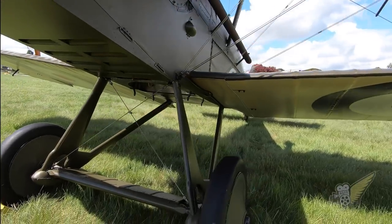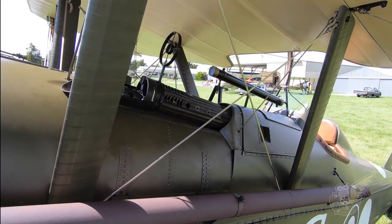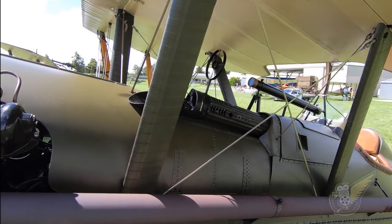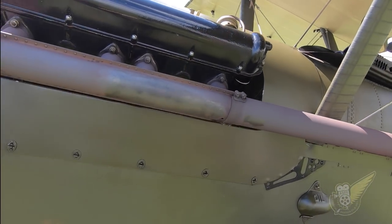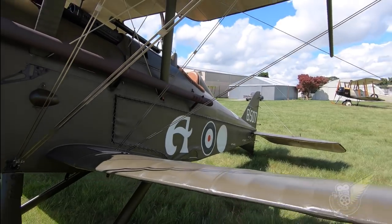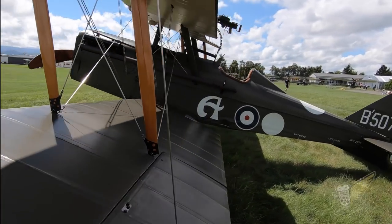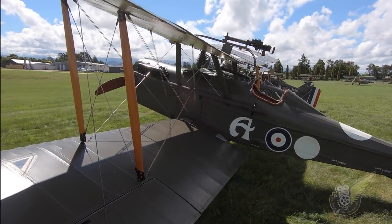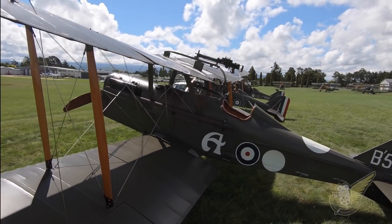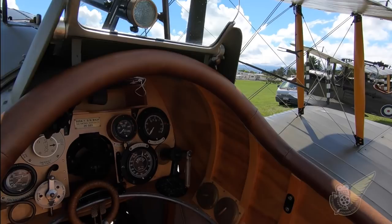Throughout 1916 and 1917, the number of British aircraft operating in France rose dramatically. In order to identify the units that specific aircraft belonged to, the Royal Flying Corps began issuing orders for individual units to paint various geometrical shapes on the fuselages of their aircraft. In late 1917, a new set of orders was released with details of updated unit markings. The markings for No. 60 Squadron were to become a white circle painted on the sides of the fuselage behind the roundel and also on top of the fuselage behind the cockpit, as seen on this machine here.